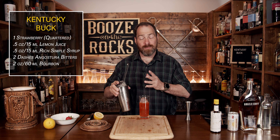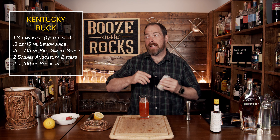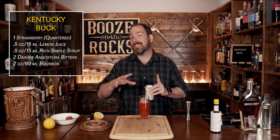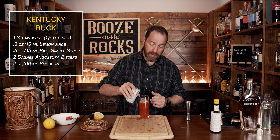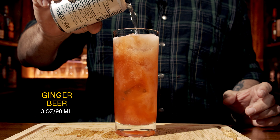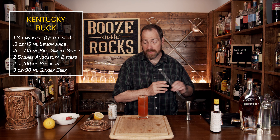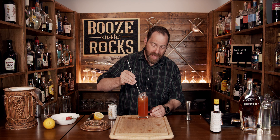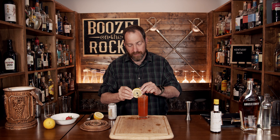Look at that — absolutely gorgeous. However, we're not done. We're going to add some ginger beer. If you don't have ginger beer and you just have soda, you could use a ginger syrup or even a ginger liqueur to substitute to get the flavors that you want. We need a total of about three ounces or 90 milliliters. That looks fantastic. Grab a spoon and gently give this a bit of agitation — you just want to mix all of the flavors together. Next, grab your lemon wheel garnish, a straw, and it's good to go.